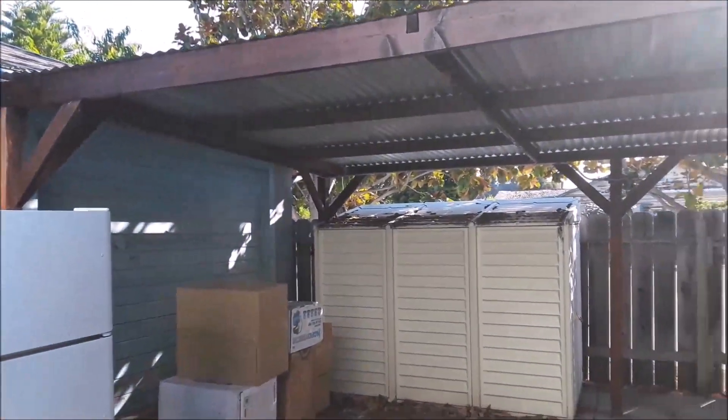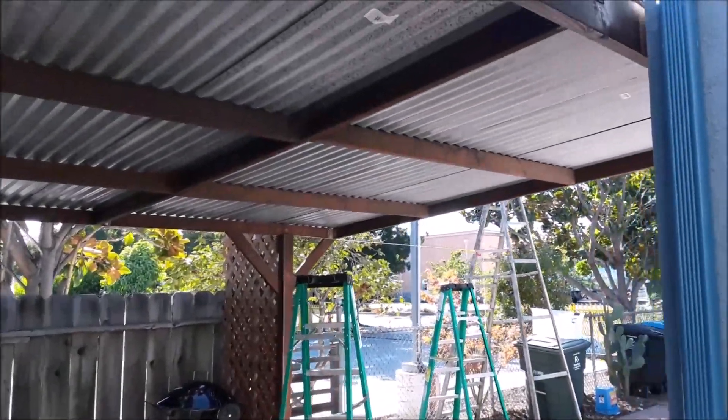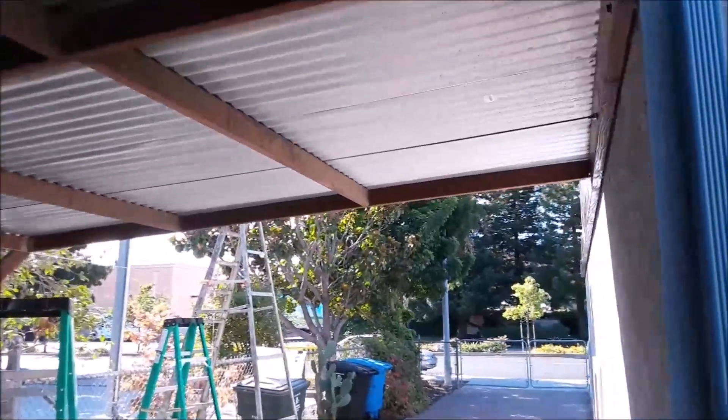Hi, this is Silicon Valley Tom, coming at you from my house here in Palo Alto, California. I'm needing to extend this existing carport.